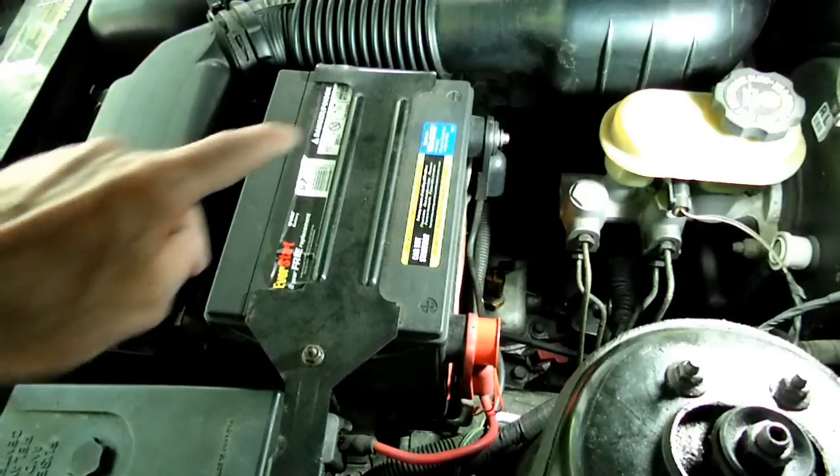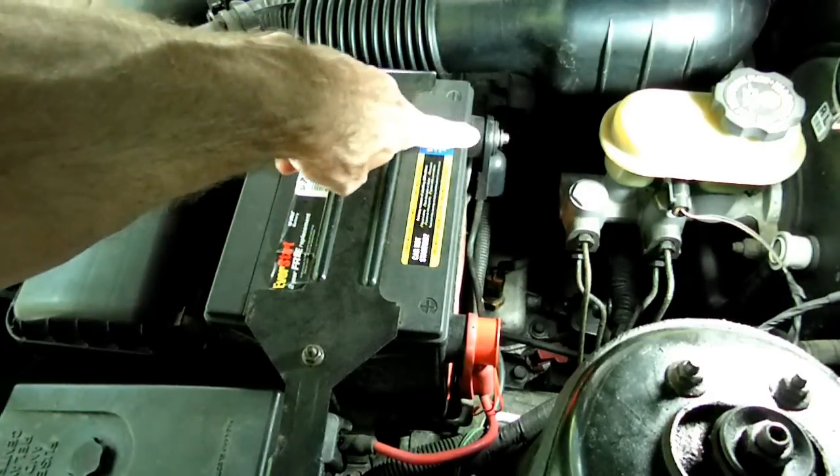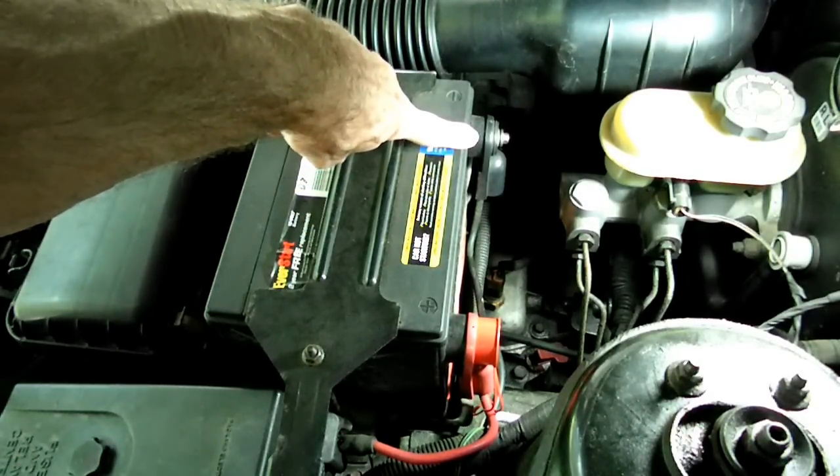Now the first thing we're going to do is remove the negative battery cable from the battery.